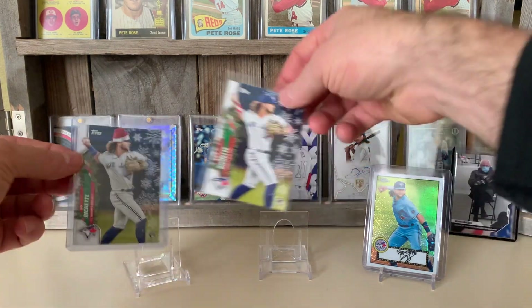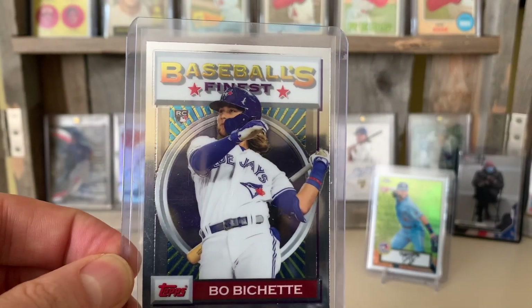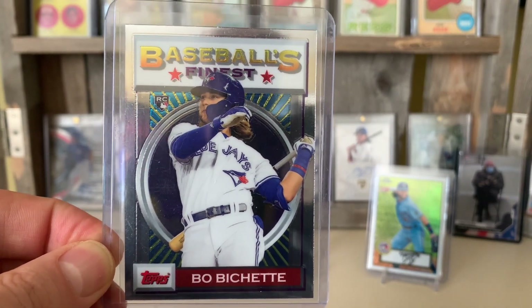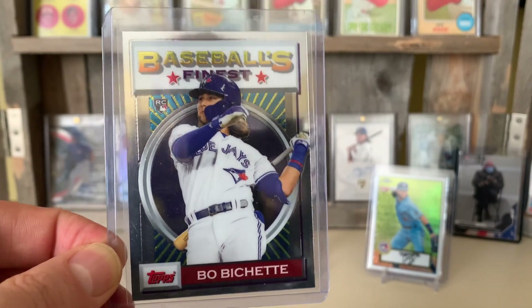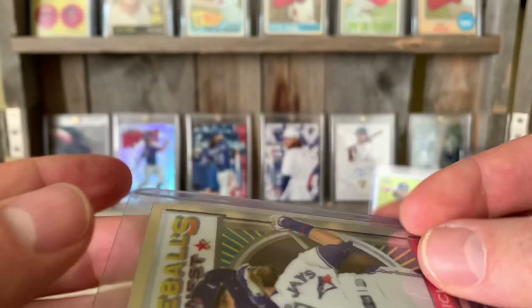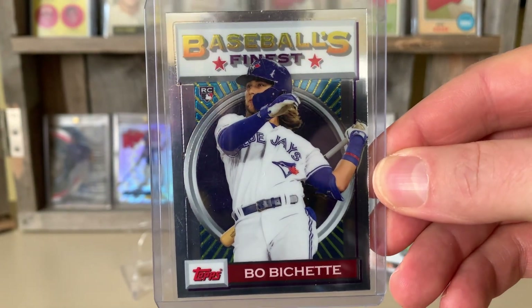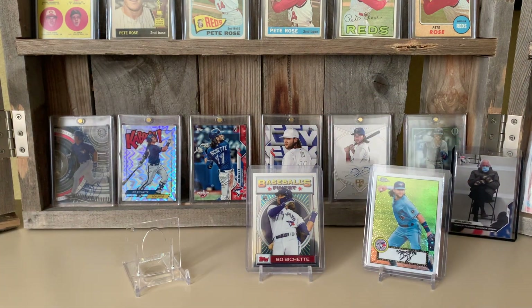Got a couple of bigger cards here. This is from the throwback Finest Flashbacks — this is the base rookie card. It only came out from the Finest Flashbacks hobby boxes that were sold on Topps online only. You can get them on the secondary market for an arm and a leg, but this is a cool throwback to the 1993 Finest design. The Finest Flashbacks have the refractor version, the gold version, and I think a black version as well — they're super pricey in the Bichettes.